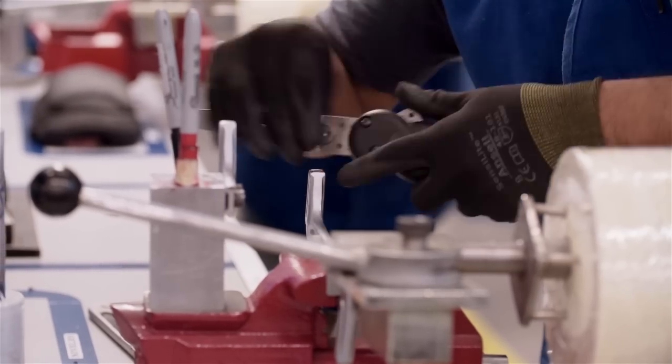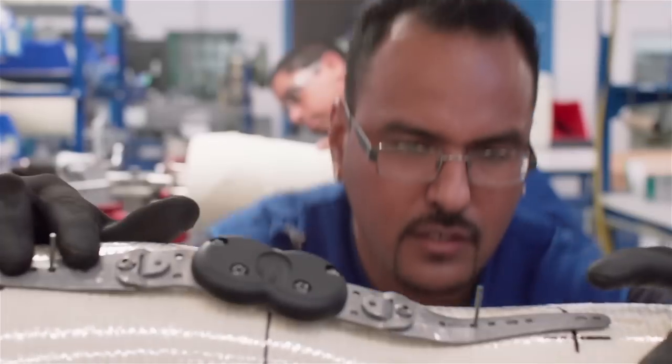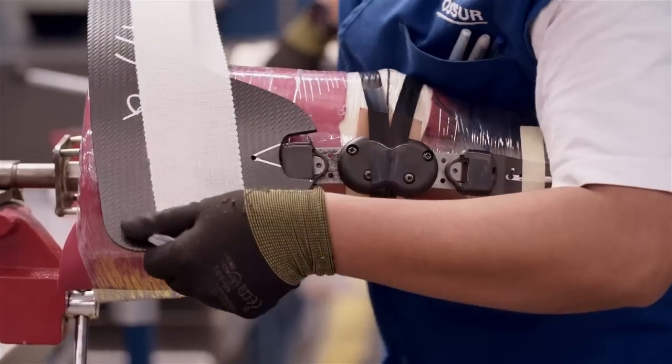While the manufacturing process is slightly different for Unloader and Unloader 1, the fundamentals are the same. Most importantly, the hinge arms and cuffs are contoured to follow the exact shape of the leg model, providing a truly custom fit.